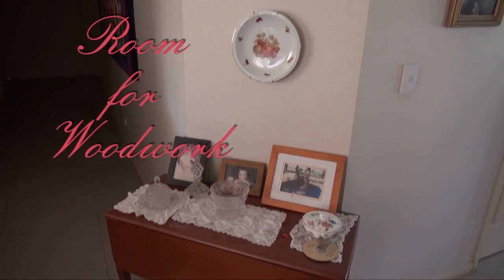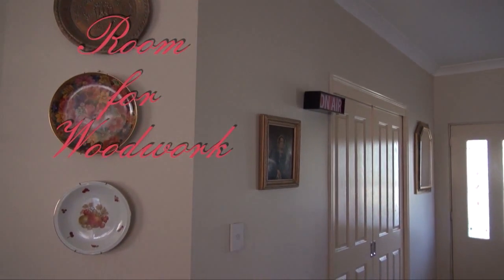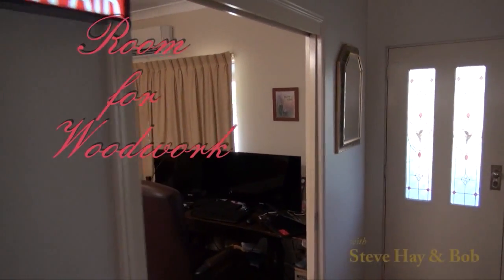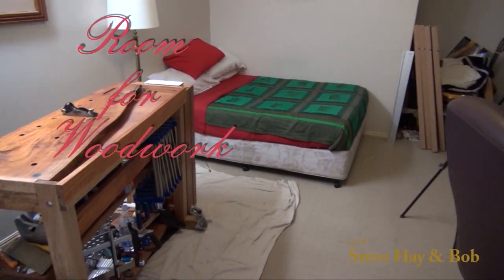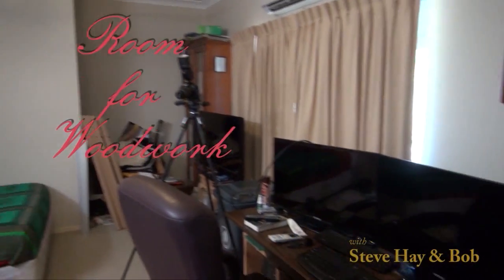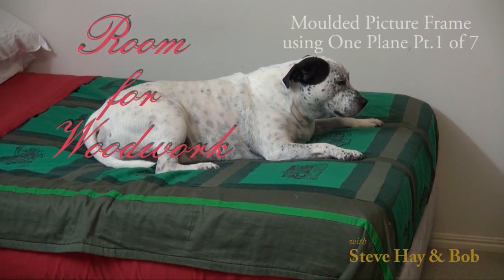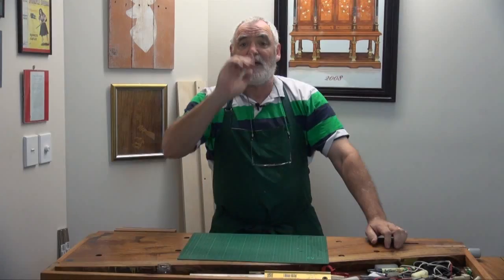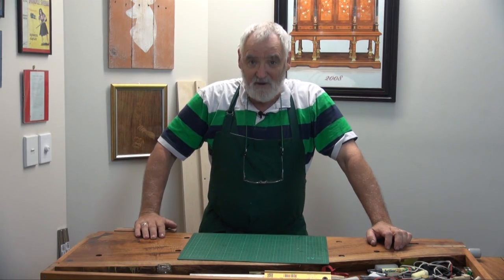Thank you for joining us. G'day, Steve here, Room for Woodwork, in the corner of my bedroom in a 1.8 by 1.5 metre space.